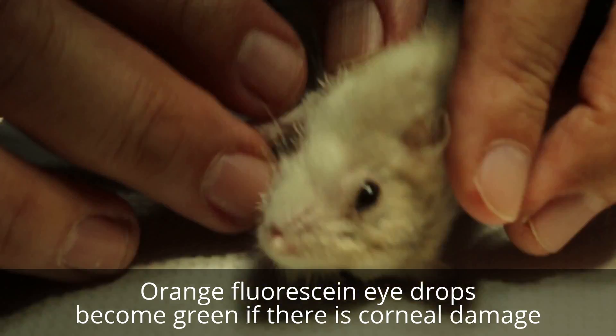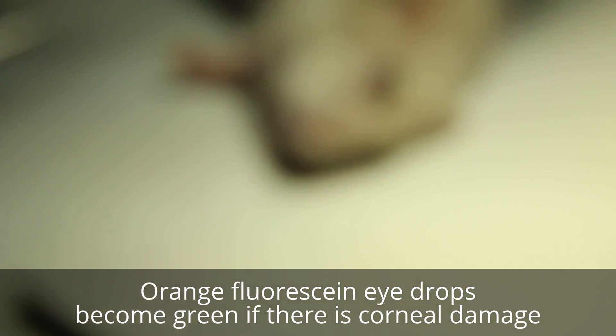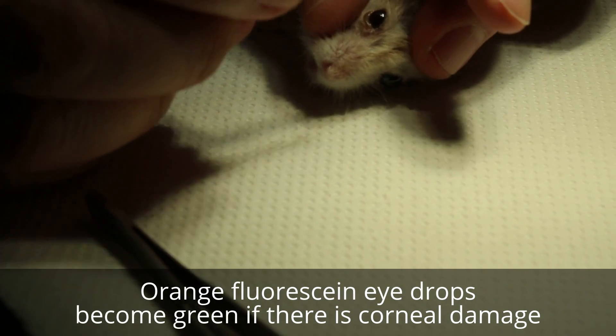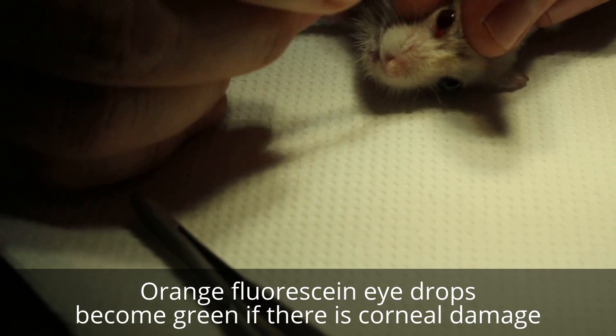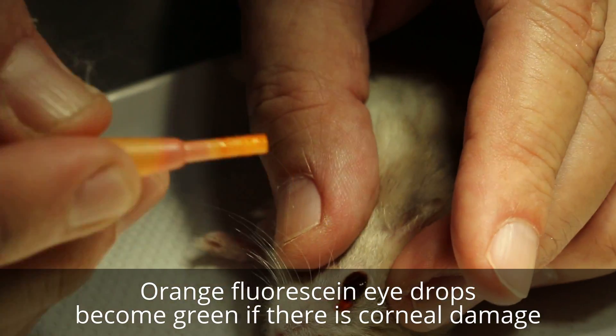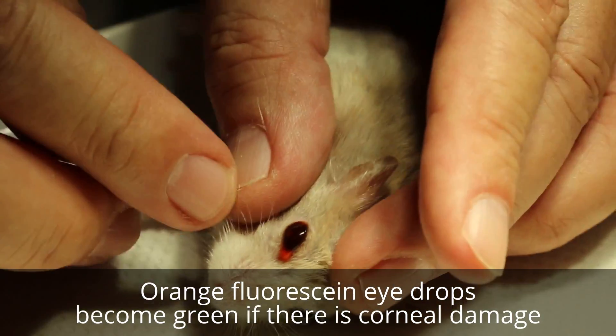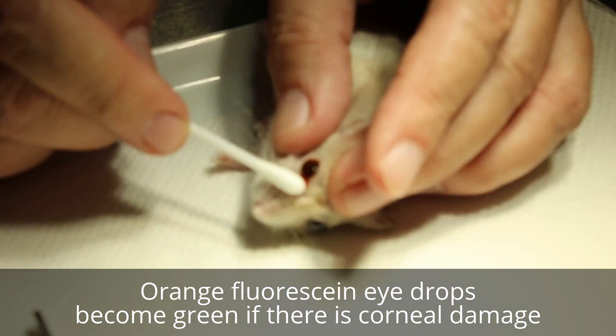The main complaint is actually the right eye. I will put a small drop of fluorescein stain to check for eye ulcer. You can see whether there's green or not. If it's green, that means it is a recent ulcer. If there's no green, then it's an old ulcer.